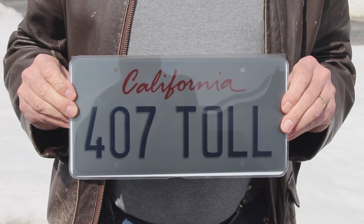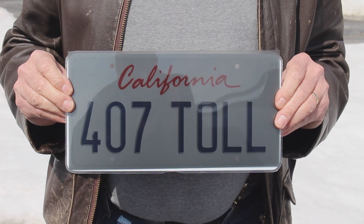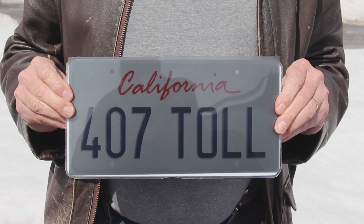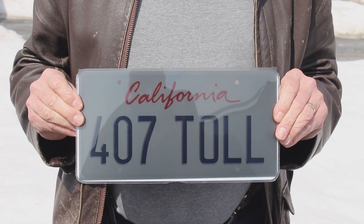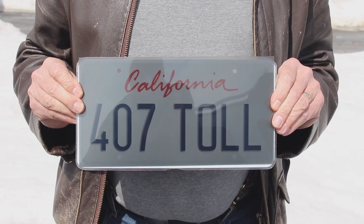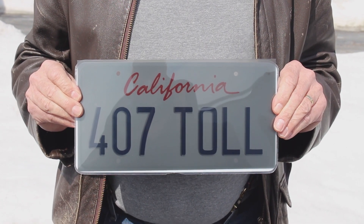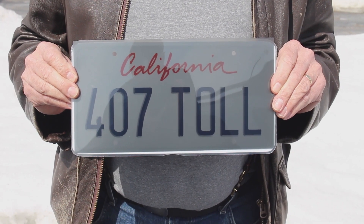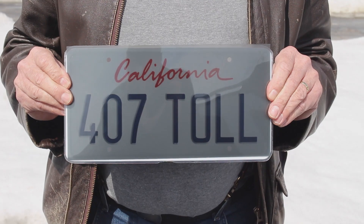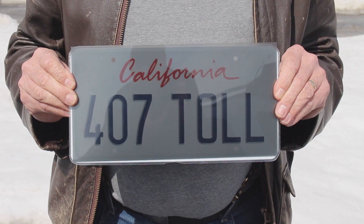Whether you want privacy for your plate and your vehicle from cameras, from the paparazzi, or from toll cameras, make sure that if your vehicle is equipped with a front and rear plate that you get a 2-plate pack. If your state or province only uses a single plate in the rear, then a single plate. Both are available from Ghost Plate.